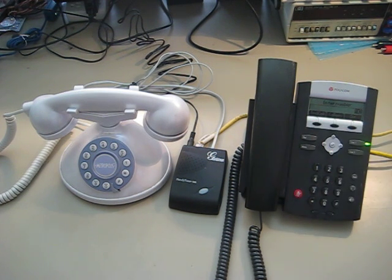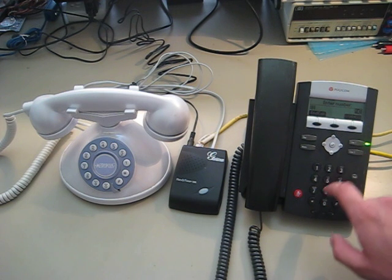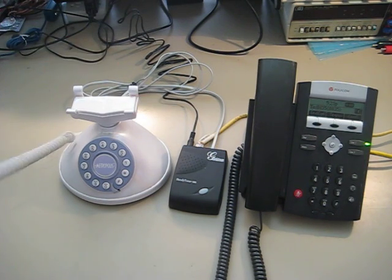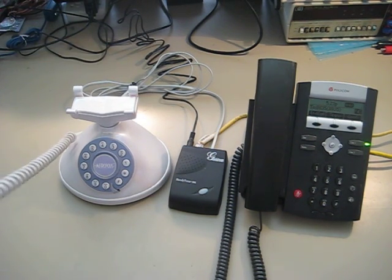So if we, on this one, dial the extension of the other one. Hello? Hello? Hello? Thank you.